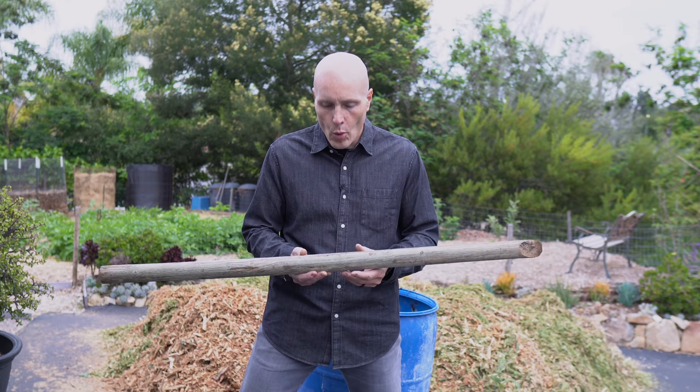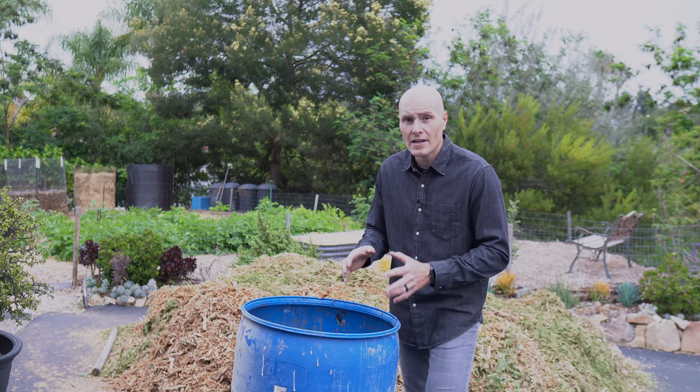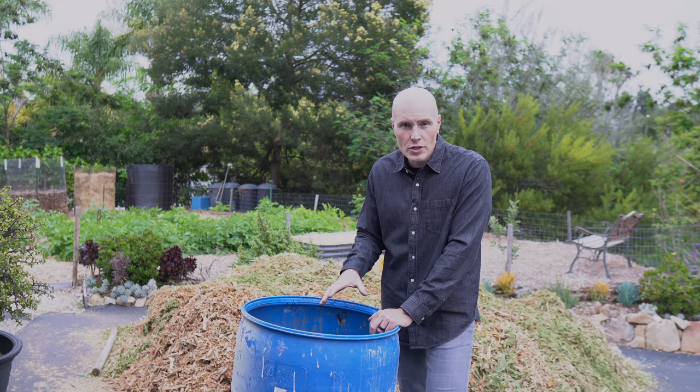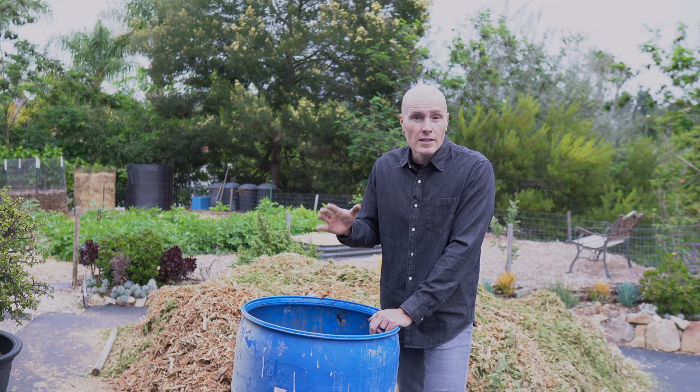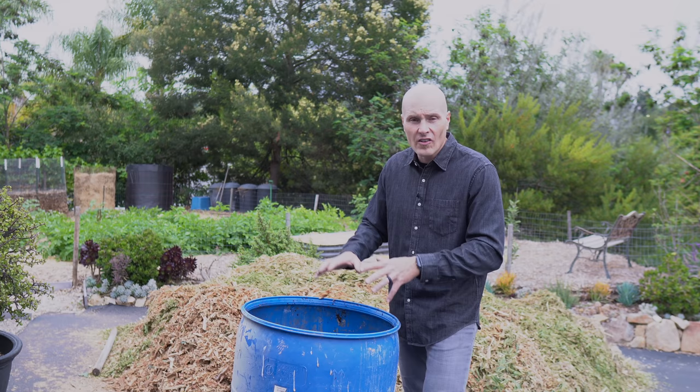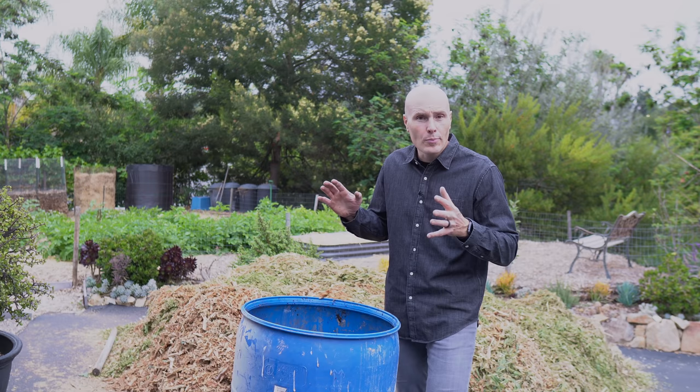One other thing I'll add to both barrels is woodchips that have already broken down on my property. I'm going to introduce them to the woodchips I'm trying to break down. This will serve the function of inoculating those woodchips with locally adapted, locally functioning decomposer fungi — saving those fungi from having to seek out and colonize the pile on their own. If I can start by putting something directly into the pile that's already breaking down woodchips, hopefully that'll give the pile a kickstart.